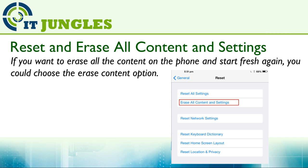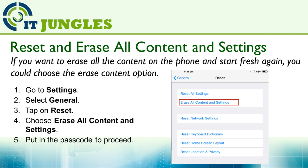Now if you want to reset the phone and erase all the content, you can use this method. On your phone, go to Settings and then choose General. Tap on Reset, then choose Erase All Content and Settings. Finally, put in the passcode to proceed. If your phone is not protected with a passcode, then you won't need to put in anything.